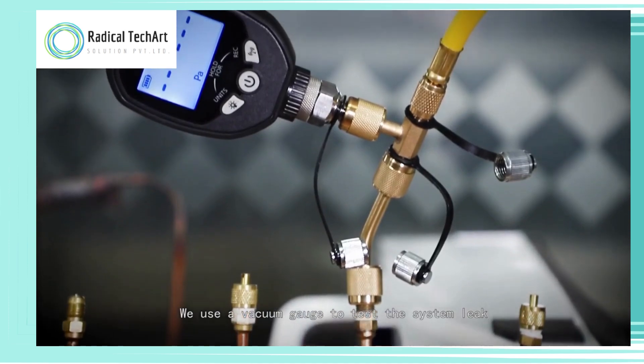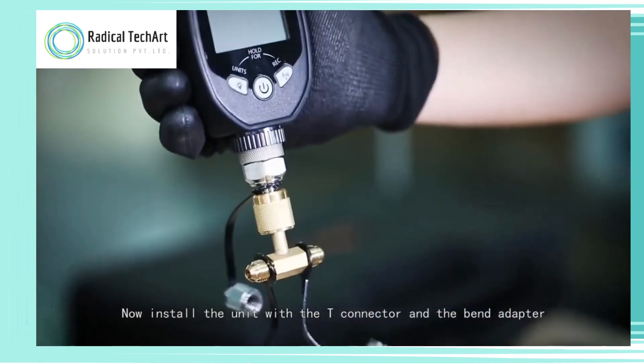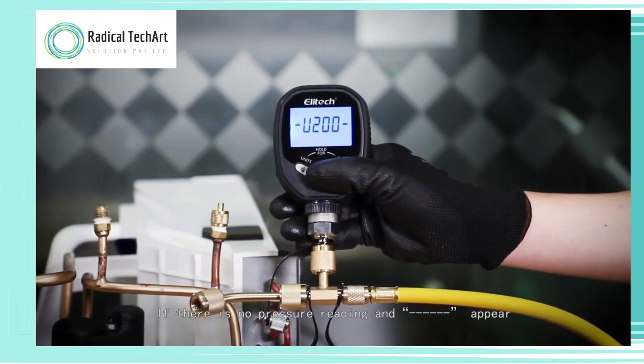We use a vacuum gauge to test the system, check for leaks, and assess vacuum pump quality during evacuation. Install the unit with the T-connector and the bend adapter.